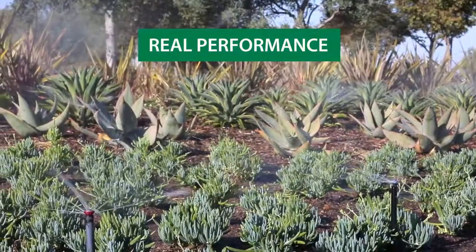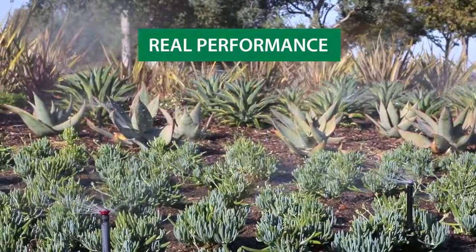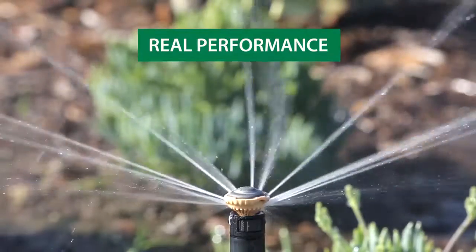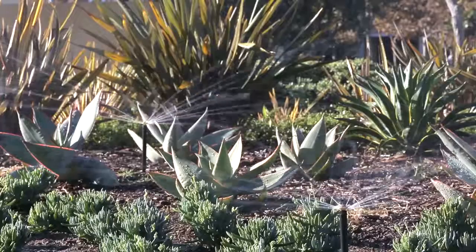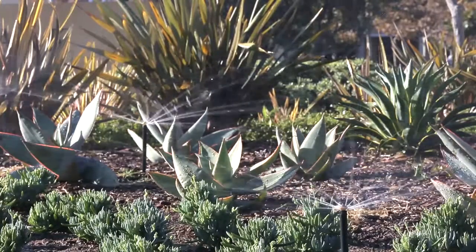RVan's thick streams and large water droplets cut through the wind so water stays in the target zone without misting or fogging, and small particles of dirt and debris flow right through the RVan without clogging.